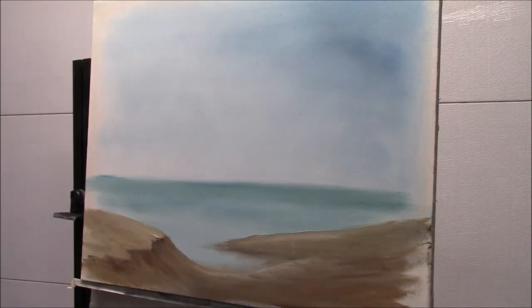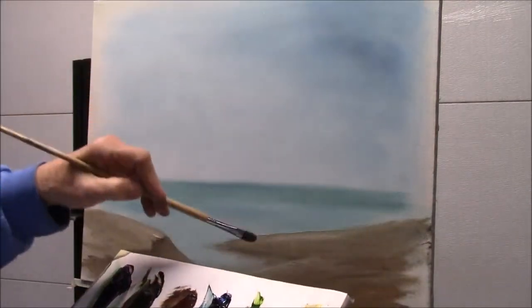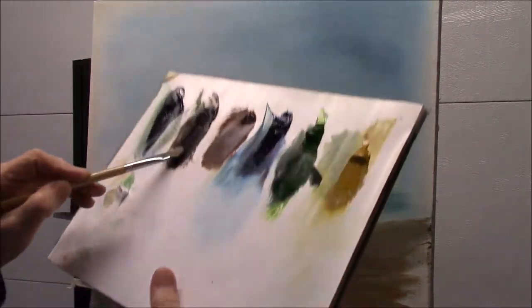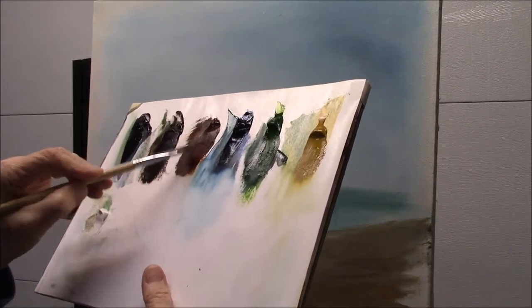As you can see, I've already put on just an undercoating to give you the sense that this is the ocean and there will be palm trees. To get started, I want to first do some trunks. I'm going to double load — so I'm taking my dark brown on one side, then a lighter brown on the other side.